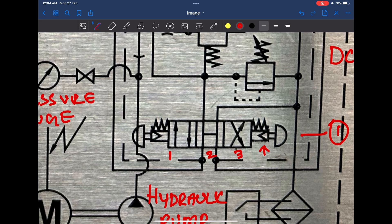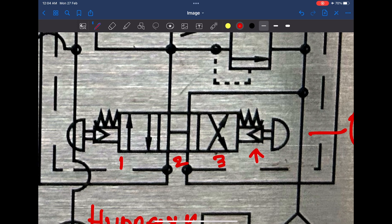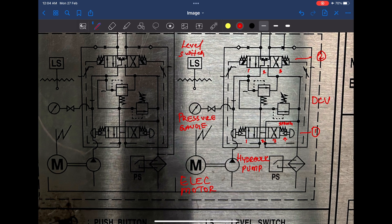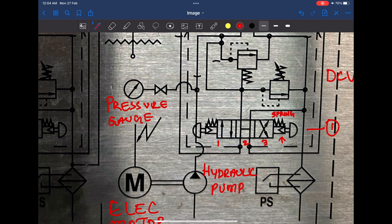In order to change the position of the DCV, it will have to be fed with a solenoid signal. In our steering system, this signal comes from the helm unit or from the bridge. This DCV also has a spring return — this spring will ensure that once the solenoid is de-energized, the DCV will return to its original center position, that is position number two.